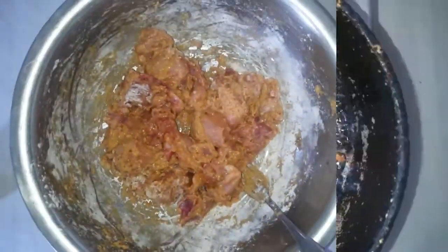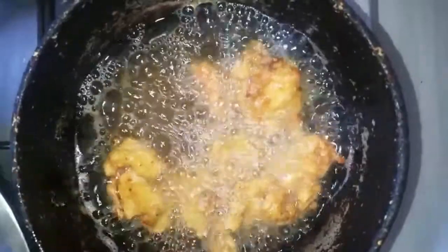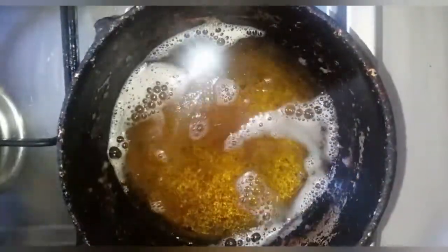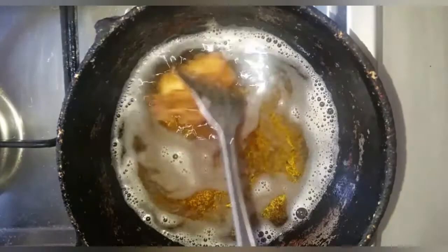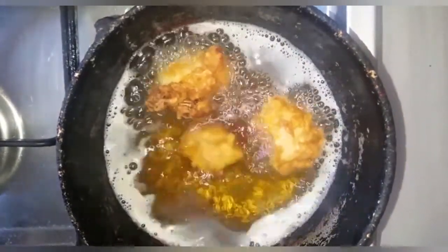Over medium heat, deep fry the chicken in some hot oil until golden, then remove from the oil. Refry the chicken pieces until they're golden and completely cooked through.